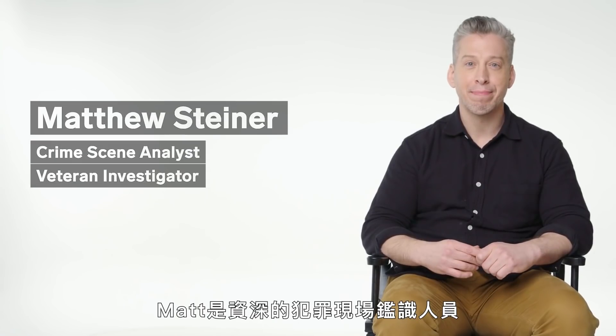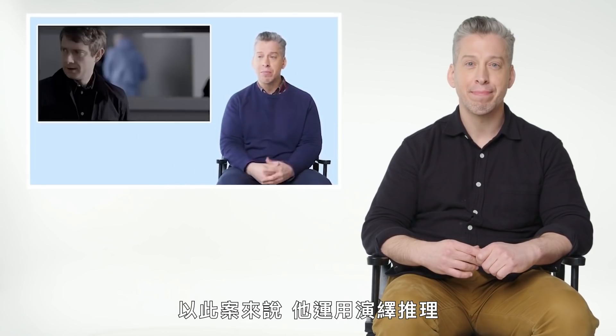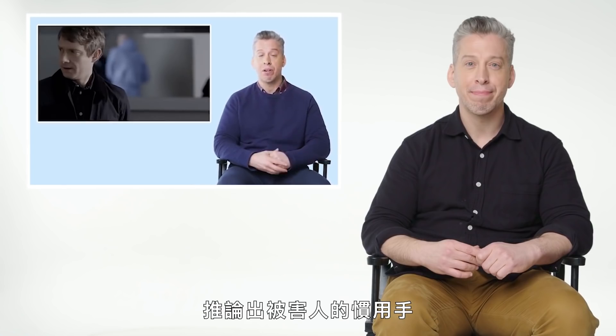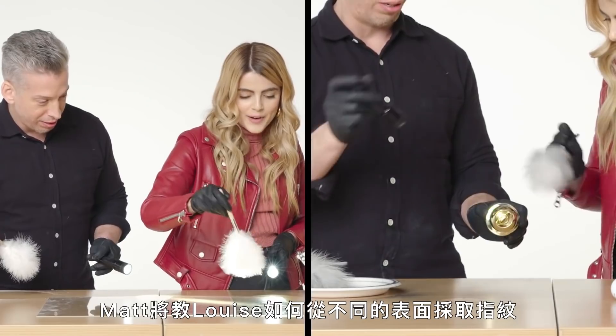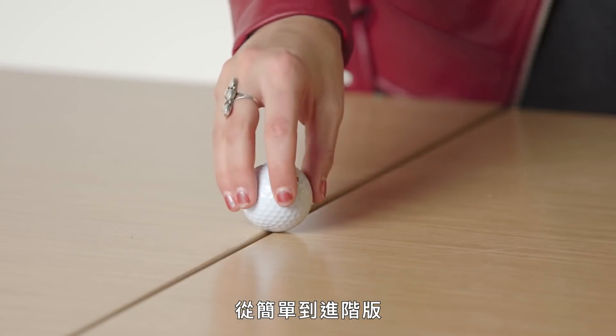Hi, I'm Matt Steiner. Matt is a senior crime scene analyst who explained how crime scenes work in technique critique. He uses deductive reasoning to come up with the handedness of a victim. I'm Louise Matzakis, a staff writer at Wired. Matt is going to teach Louise how to lift fingerprints from different surfaces, ranging from easy ones to difficult ones.